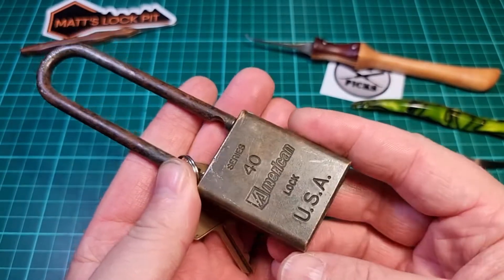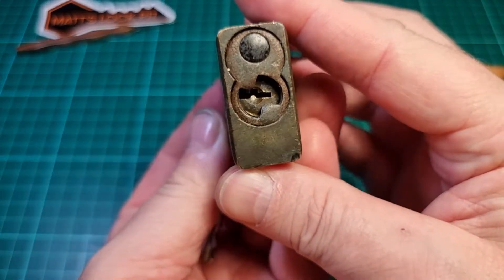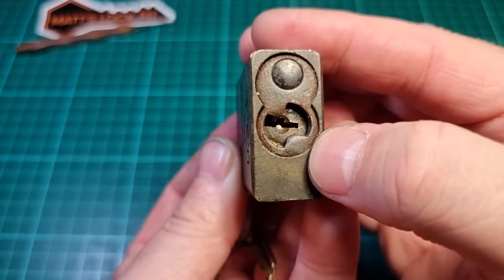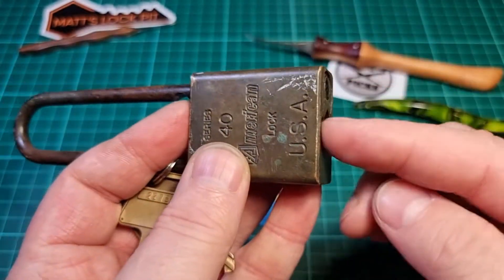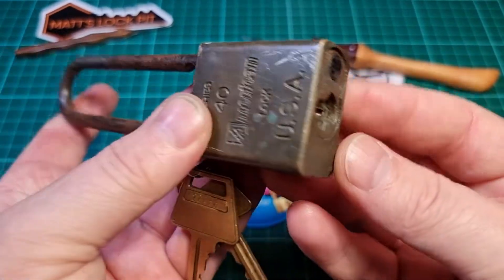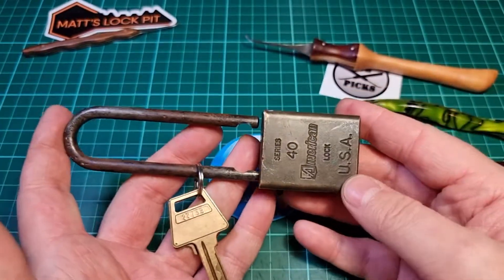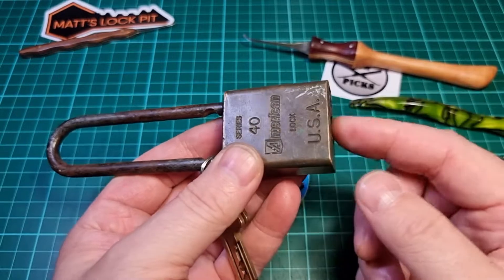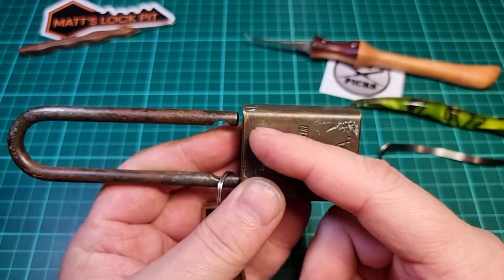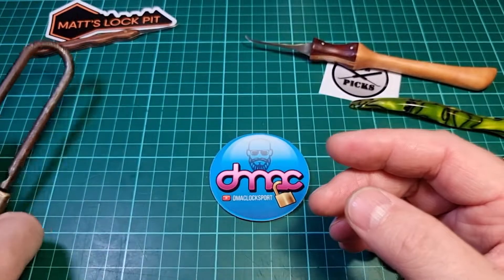So this American Series 40 I picked up fairly recently. It was cheap for obvious reasons - it's been outdoors, unloved. It's pretty dirty and grimy in there, very gritty to pick. I would love to be able to gut it but it's got the riveted core. And in the UK the reconditioning kits - where you get the hardened plate, the nut and the bolt - you just don't get hold of them easily over here.